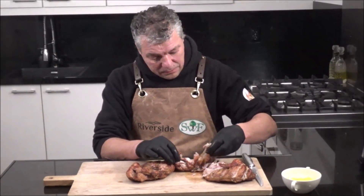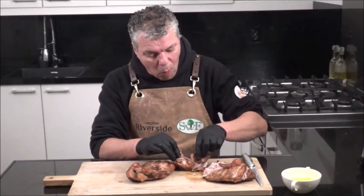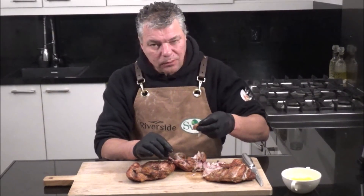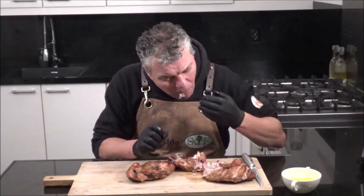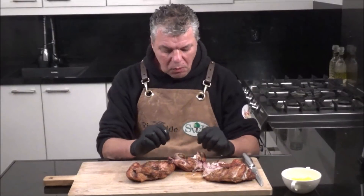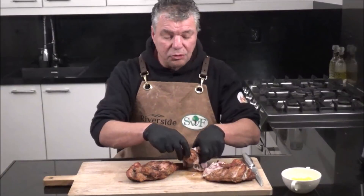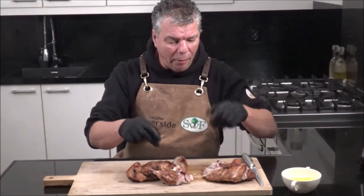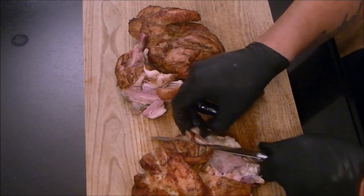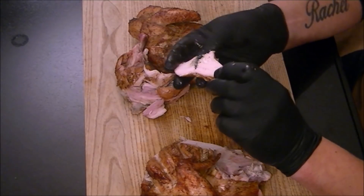So let's try a piece. The flavor is great. You taste Jamaican jerk. Awesome. Let's try to finish it. Look at the color — this is good.